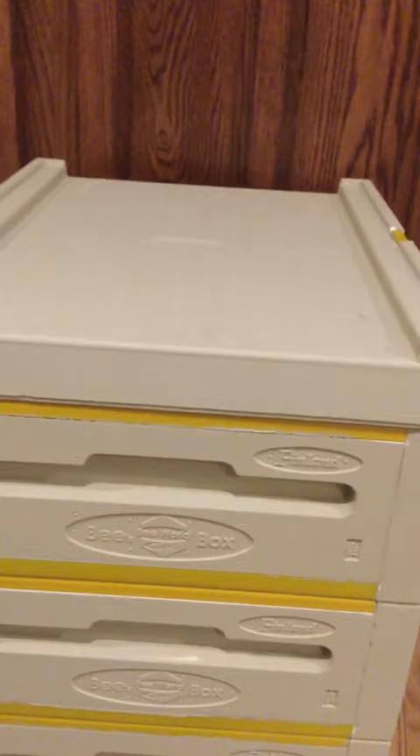On the top there's a little indentation that allows you to place a feeder on top of your frames without a shim, giving enough room to have the feeder integrated inside the boxes. For example, a one-gallon baggy feeder would easily fit, and this channel gives it room so the top isn't sitting right on the feeder. If you're not using that feature, there's a little insert that presses in and makes the top completely flat. A couple of nice little features in this integrated top and inner cover component.